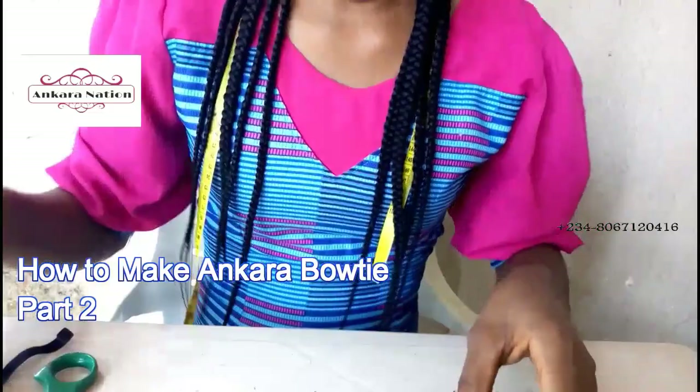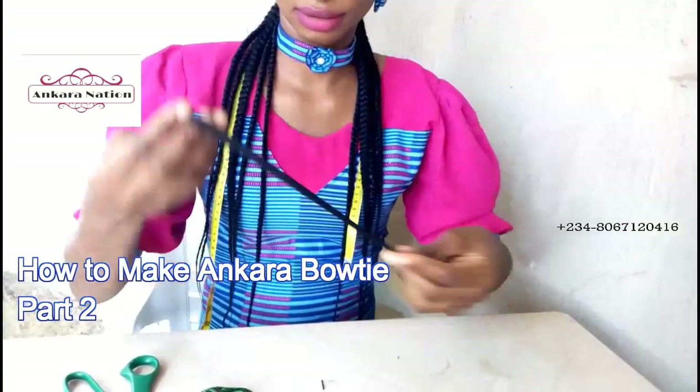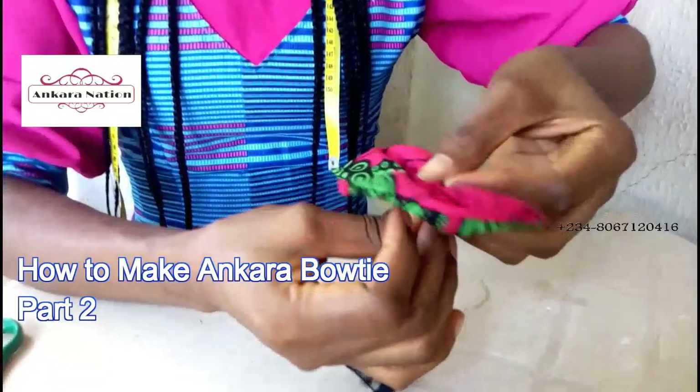Tie your thread. Take your elastic — measure the size of your neck with the elastic rubber. I'll cut the size of my neck. This is the size of my neck. Then put it at the back of your bow tie and sew it.